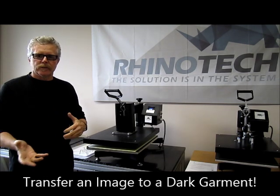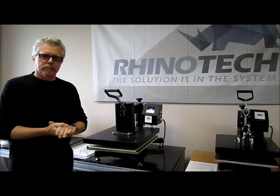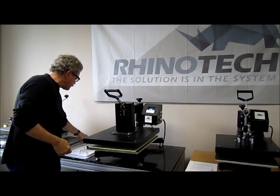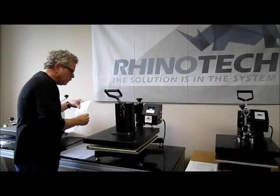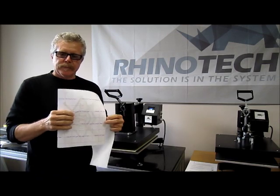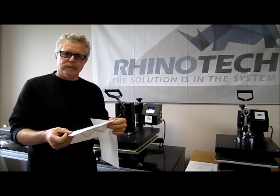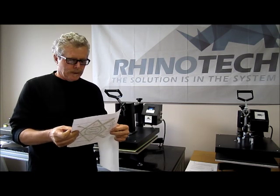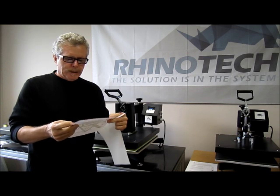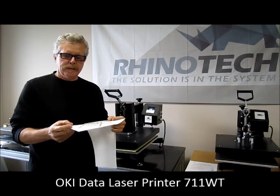Black shirts, blue shirts, red shirts — whatever — but dark garments specifically, this one's designed for. It's a two-part system, meaning you have two pieces of paper. You have your image sheet, and this happens to be 8½ by 11. They do have an 11×17 as well. This paper we printed on our OKI Data printer, which is the 711WT, which actually has a white toner cartridge in it.